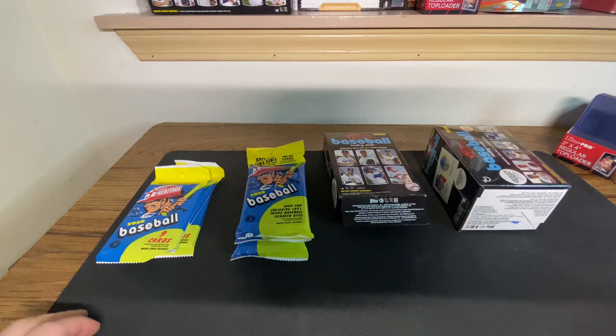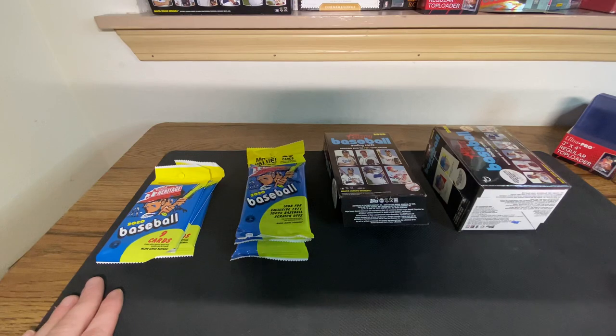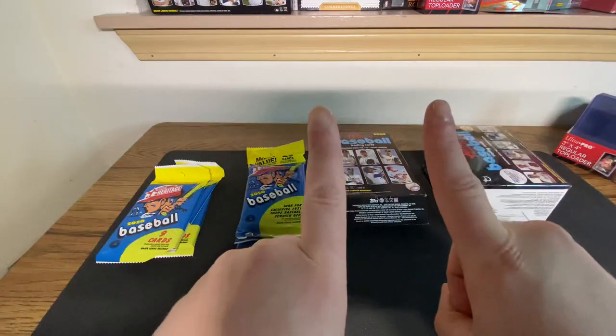What's going on YouTube? RunGoodLive coming back at you with yet another video. We are busting some retail configurations of 2020 Topps Heritage, and we're doing it for two reasons.